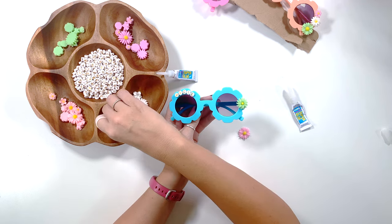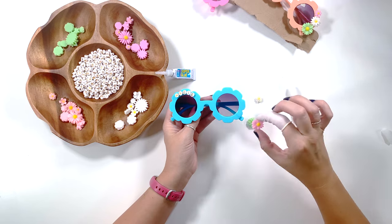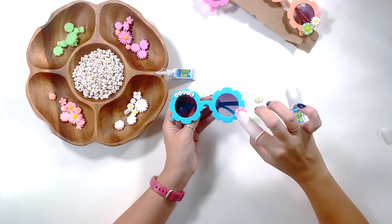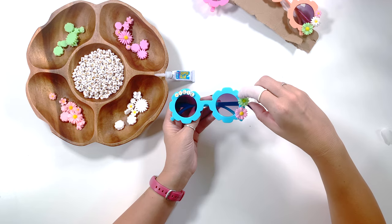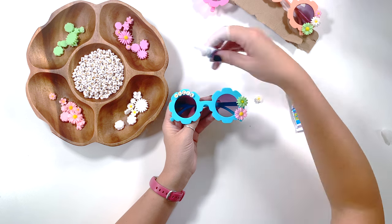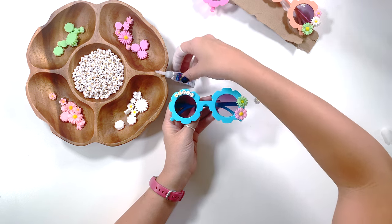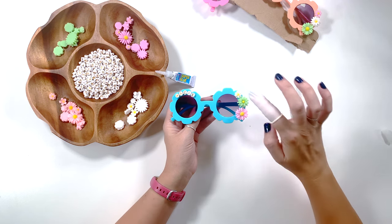This is also nice because my girls — right now they're six, eight, and nine — when you buy things like sunglasses, they normally all want ones very similar and you never know whose is whose without marking everything with a Sharpie. So this is a great way to look — you all have sunglasses, they're all very similar, but they have your name on it, so there's no arguing about whose is whose.